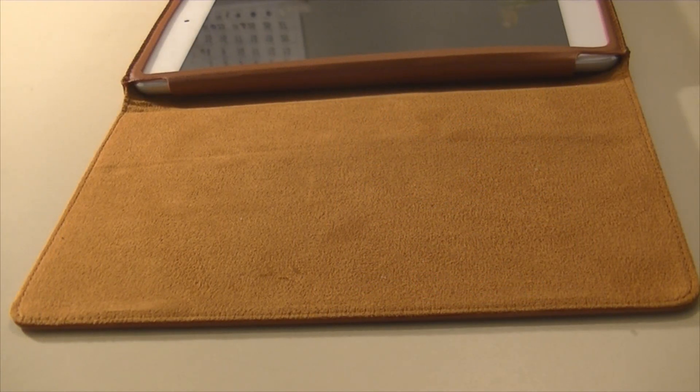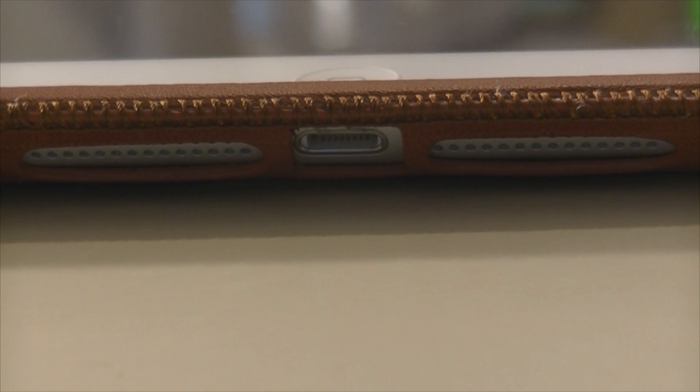This is one of the sides of the iPad mini case. As you can see, the leather looks very soft and has a vanilla-ish color — it looks amazing. The touch of it is very soft and it feels good in the hand. That's what I like most about this case. The leather smells very good and it is very durable.